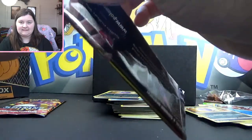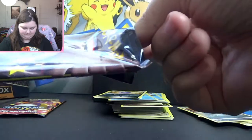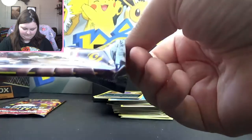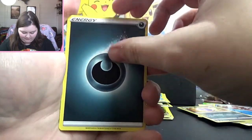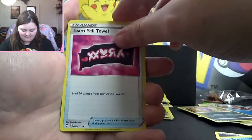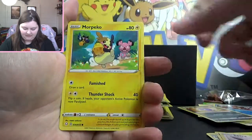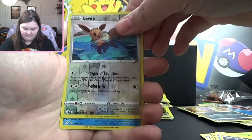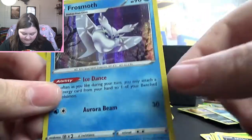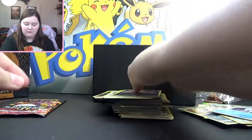Second to last pack — the penultimate pack. Dark Energy, Cramorant, Team Yell Towel, Thwacky, Grookey, Eevee, Morpeko, Choodle, Nickit. Reverse Eevee — that's pretty exciting. And a holo Frosmoth! This is a good one. I really like this card — in the Lapras deck that I use, this is very useful. And I love to have holos of cards I like.